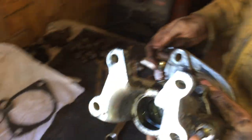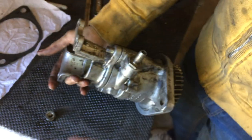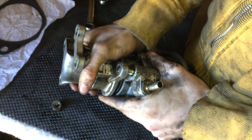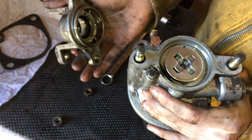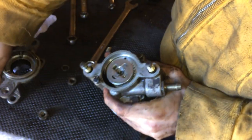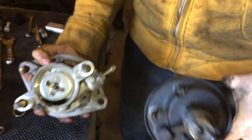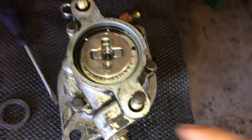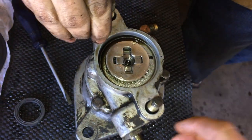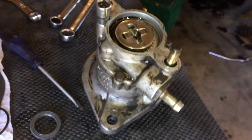So we pulled the power steering pump off of the vacuum pump, and then there's two nuts holding on this part of the vacuum pump, so we'll pull that off. It looks like there's an O-ring in there — that's going to be replaced. And this is where the flange from the power steering pump feeds into, so that's the drive gear. Next we're going to take these three small 10mm bolts off to get the next section off, and there's another O-ring under there.